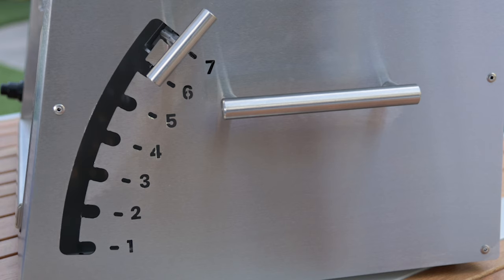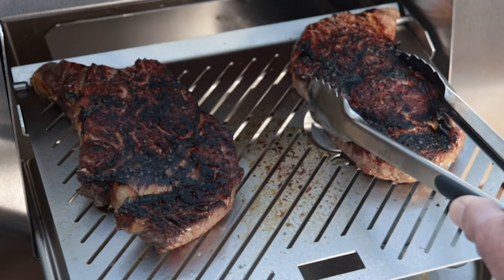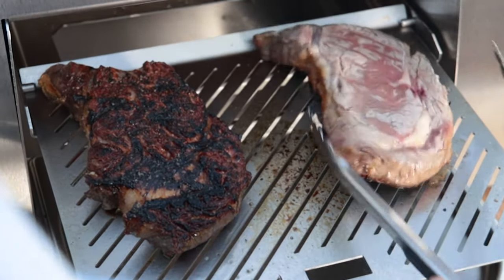After 60 seconds, lower the grill grate back to level three using the lift handle, and flip your steaks to sear the other side.